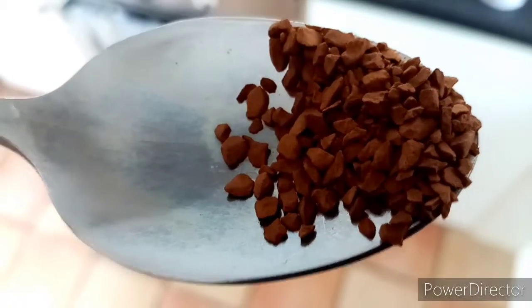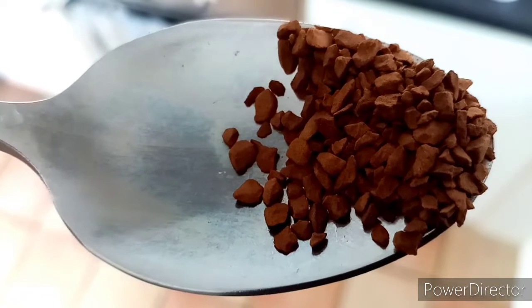So the sauce is ready. At this stage, I add a bit of granulated coffee. The coffee is purely optional, but the trick is to put as little coffee as possible so it makes the flavours deeper — and still you don't recognise the coffee in it.